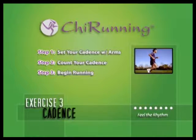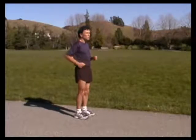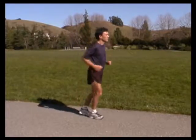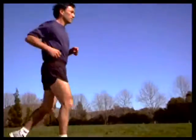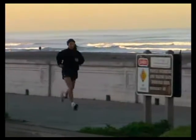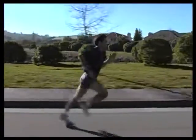Step 3: Begin running. Keeping your arm swing steady and small, begin running with very short, relaxed steps while counting your cadence. If you're used to taking larger strides, you'll have to learn to relax your legs and use them less than you're used to. If you can run relaxed at a slow pace with a good cadence, you'll be able to run more relaxed at higher speeds.